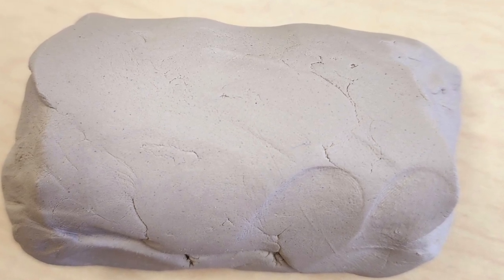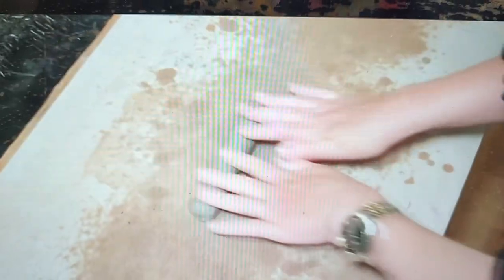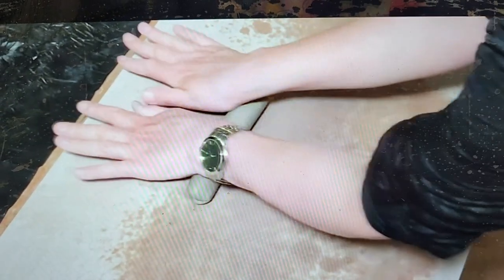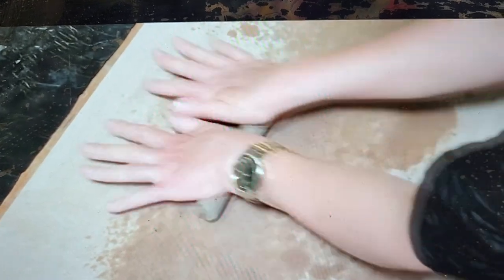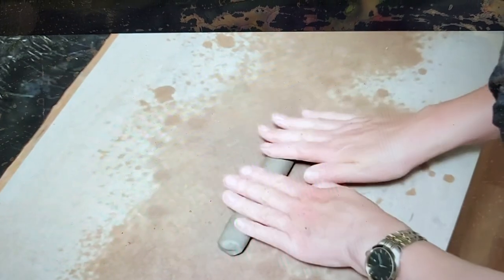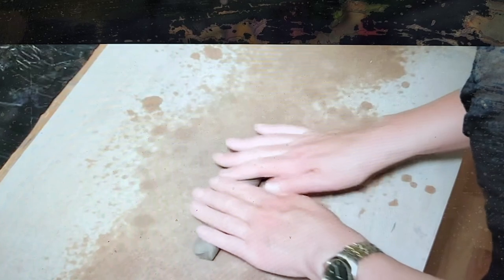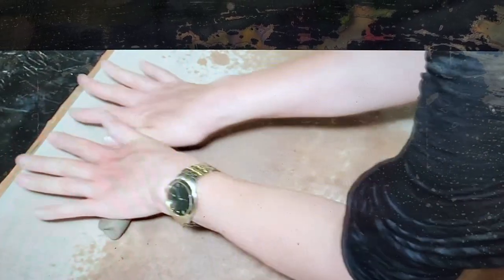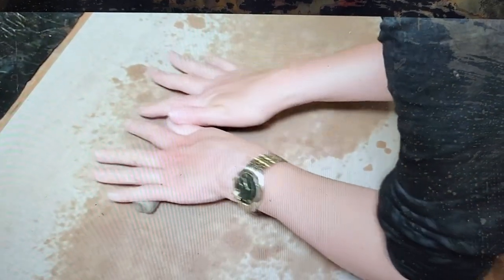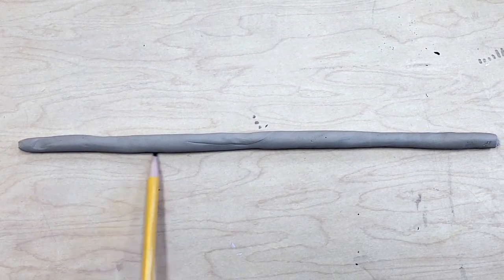You want to get all the lumps and bumps out. Next comes creating the actual coil. Use your entire hand when rolling out your coil — start with your fingertips and move all the way to the bottom of your hand, then bring it back. Make sure you're applying even pressure with both hands, going slowly, and rolling all the way from your fingertips to the bottom of your hand. This will produce the desired effect.